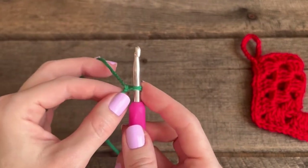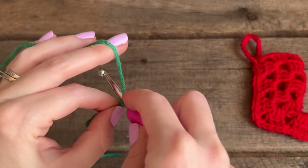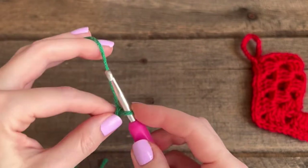Put your crochet hook through it and pull on these two strands of yarn — just don't make it too snug. Then you're going to start by chaining four: put the hook in front of the yarn, wrap it around, and go through the loop that's on the hook. Do that three more times.